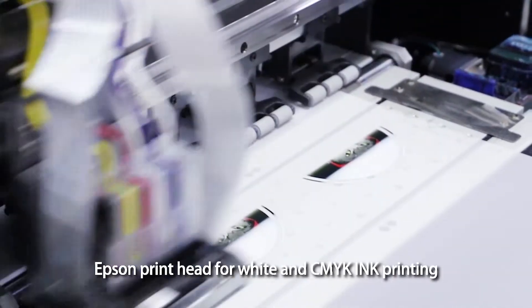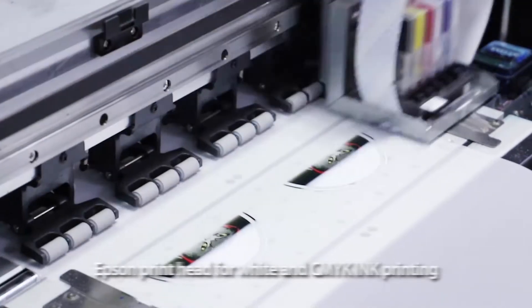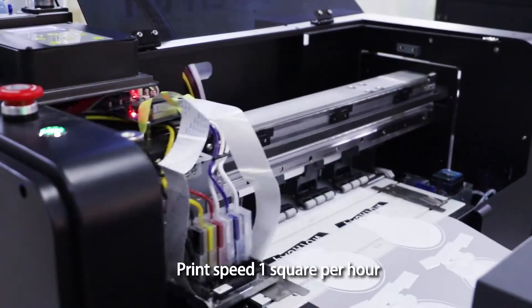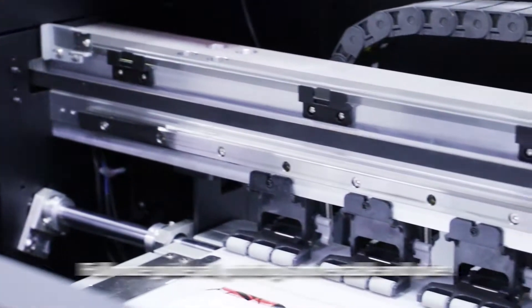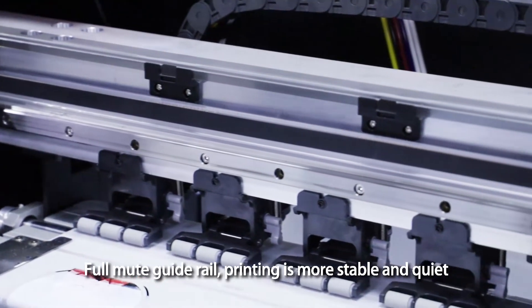Epson print head for white and CMYK ink printing. Print speed: 1 square meter per hour. Full mute guide rail — printing is more stable and quiet.